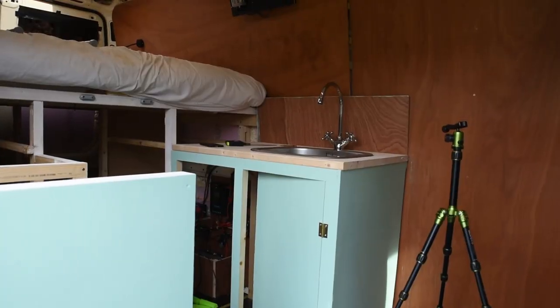Hi guys and welcome to yet another episode of our van builds. In this episode we are trying to make the interior look a little bit prettier by putting a splash of color in the van on the cabinets. I'm very excited for that part, and we're also going to try to finish up the water tank.